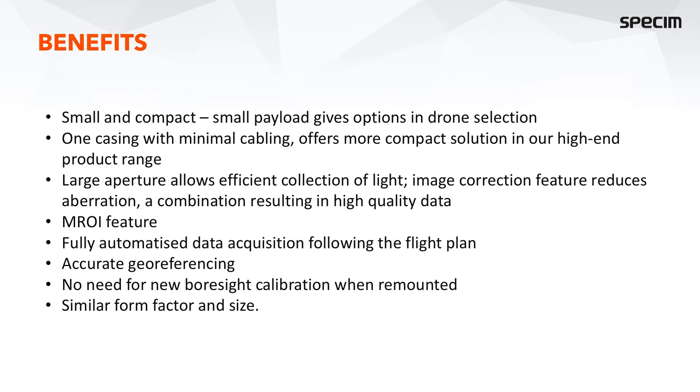We have the ability to reduce the amount of data by using the multiple region of interest feature and focusing on relevant spectral areas. Data acquisition on the AFX series is fully optimized and follows the flight plan, so there is no need to control the Specim AFX during the flight. We simply set the camera parameters and upload the flight plan before takeoff, and after that the system acquires data automatically as the drone flies according to the flight plan.